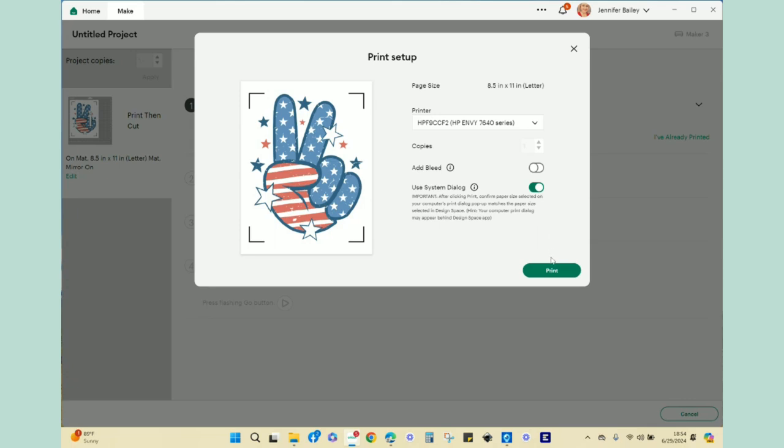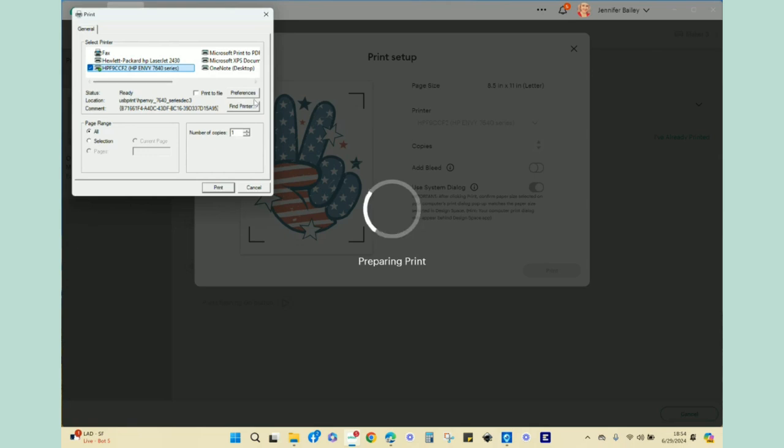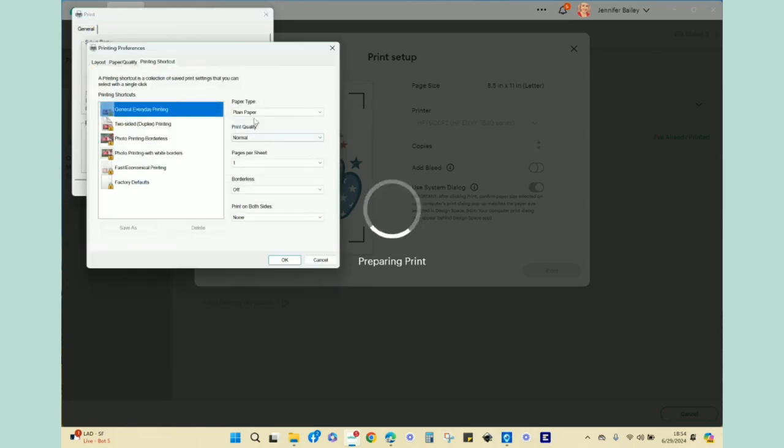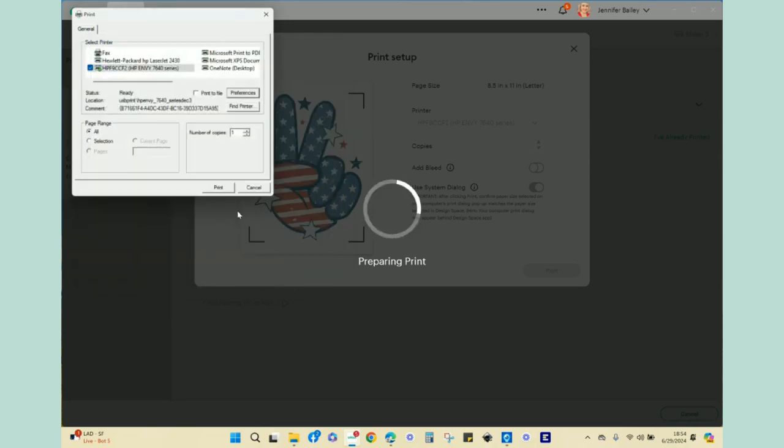If you're on a Mac, your print system dialogue may appear behind Cricut Design Space — you might need to minimize Design Space to see it. Connect to the printer, go to preferences, set quality to best, and click okay. At that point you'd click print, but I've already printed my design prior to filming.